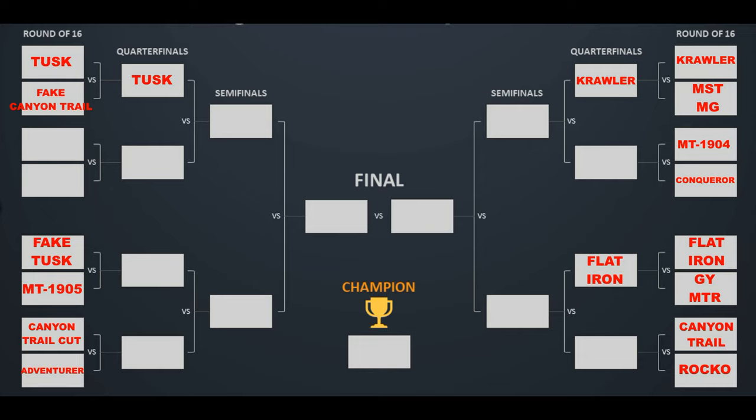Looking at the graphic, we can now see that the Flatiron has advanced to the second round and the Goodyear MTR still has a chance if it is one of the two best losers in the first round. We haven't quite thrown that out just yet — the graphic is coming along nicely. As we go on with more tests, we'll really start to sort the good tyres from the average ones. Thank you very much for watching — like, subscribe, all that sort of stuff. Appreciate your time.